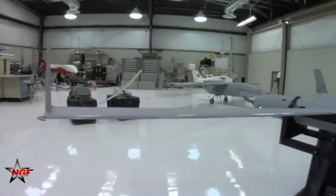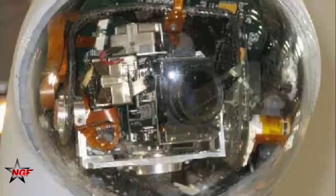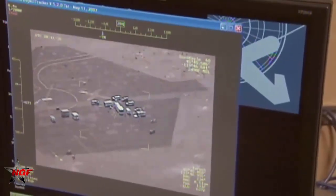Yassir UAV has participated in international exhibitions such as MAKS-2017 in Russia and ADEX-2018 in Azerbaijan. The Yassir drone is about 1 meter long, has a 3-meter wingspan, and its weight is estimated at about 20 kilograms.